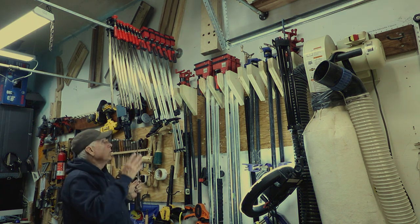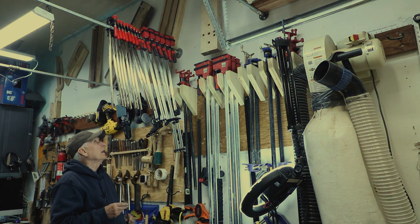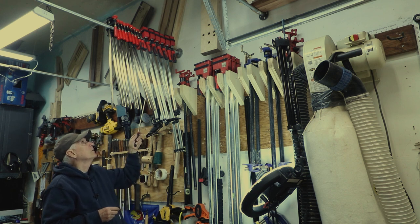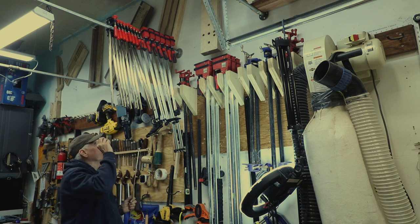Here's an idea I have for you: you've run out of wall space — I certainly feel like I've done that — but I got more clamps I want to store. So what I did was I took some three-quarter inch pipe from Home Depot and some flanges for the end, and I screwed those flanges into the studs.